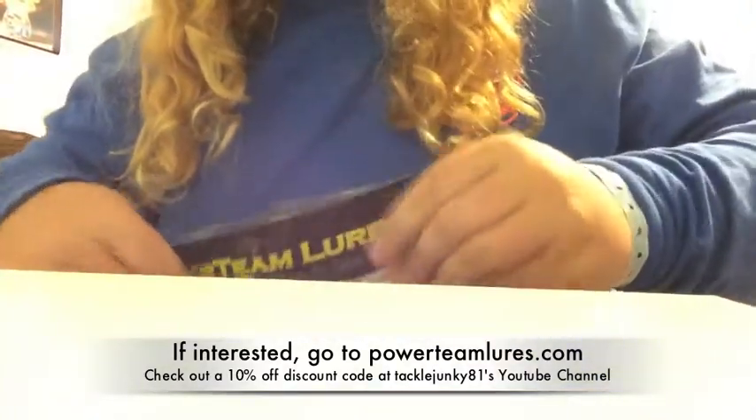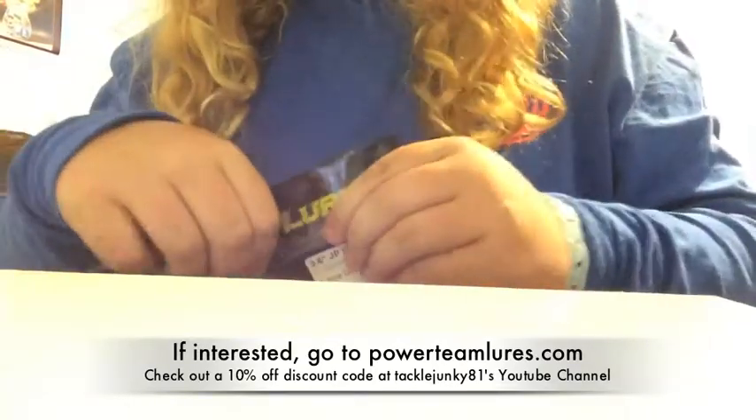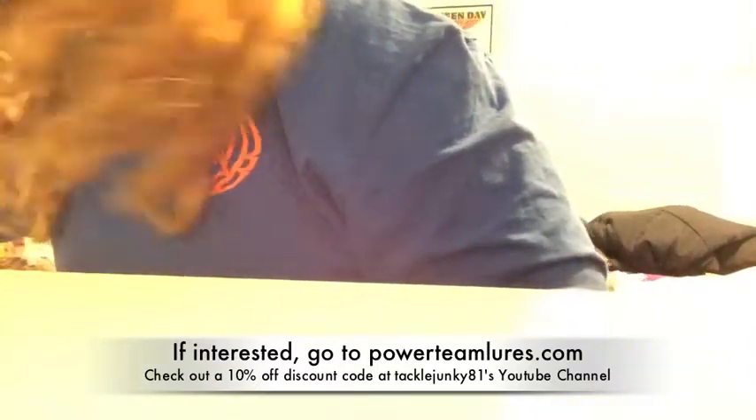So I got those. I mainly got a tournament this weekend and I was kind of running low on a couple colors. Let's get to the main point of the video, which is the t-shirts.